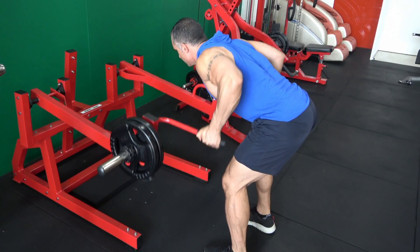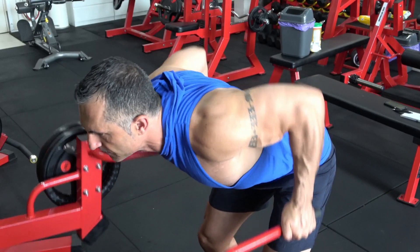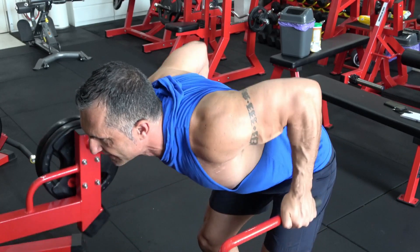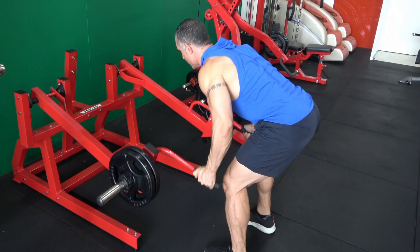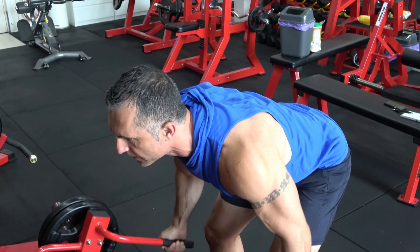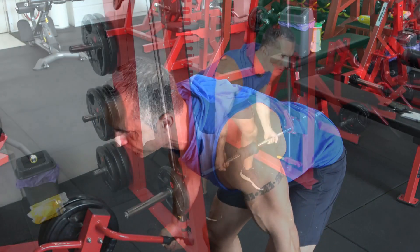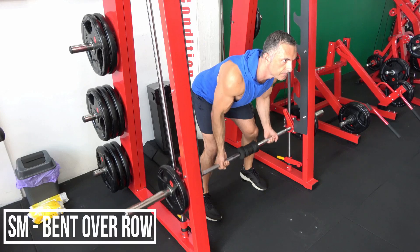Now let's work on some thickness in your lats and your rhomboids. My go-to move for this is bent over rows. You can do this single-sided or with both sides together. The main thing is to keep your elbows tight, keep them by your ribs — we don't want your elbows hanging out. This is going to allow you to really hit that thickness in your lats, particularly in the lower lats region. Make sure you have good range of movement and pull all the way up, bringing it as close to your spine as you can.